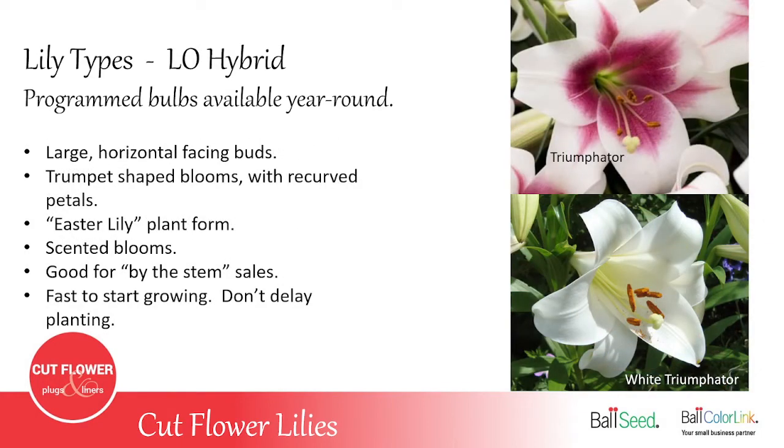The LO hybrid — the Longiflorum Oriental cross — has only a couple varieties. It's a really large bud that points horizontal from the stem, and the petals curl way around. It's basically the Easter lily form — if you saw one before it blooms, it looks just like an Easter lily. Great for by-the-stem sales. It's also one of the fastest to start growing when you get the bulbs; it's not unusual for the Triumphador to show up at your door already with a quarter-inch stem coming out of the bulb just in the two or three days it took to get to you in transit. So you have to make sure you always plant these soon after they arrive.